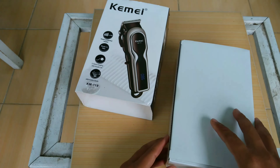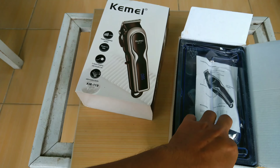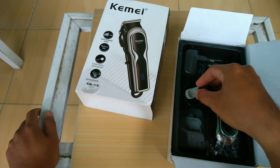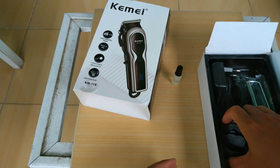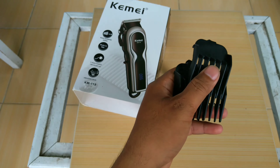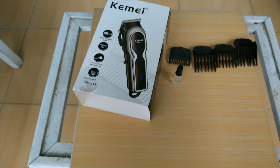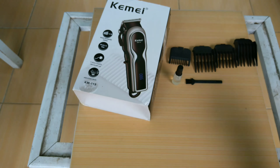Langsung aja kita bongkar. Di sini kita lihat, di sini ada minyak. Ada satu, dua, tiga, empat tapaknya. Ada sikat.